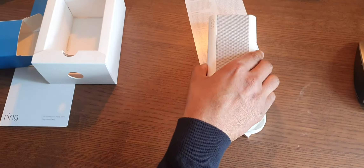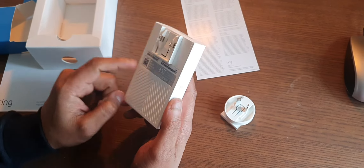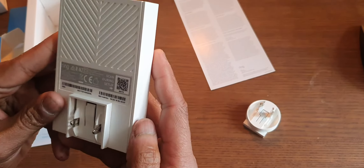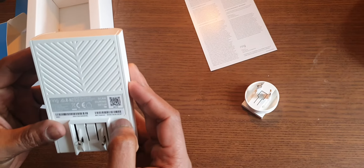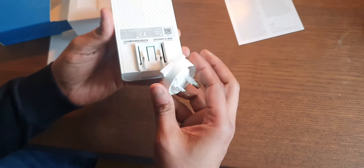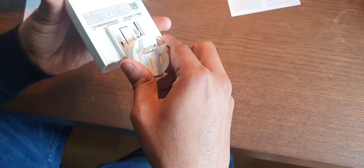There's nothing else inside and the product has a really good finish at the front. I've gone with the white color — I'm sure they have another color as well. It has a barcode to scan during setup, the MAC address of the device — every network-connected device has a MAC address — and also a serial number.